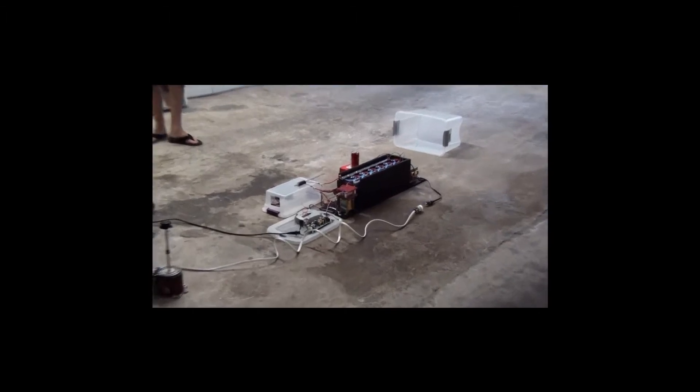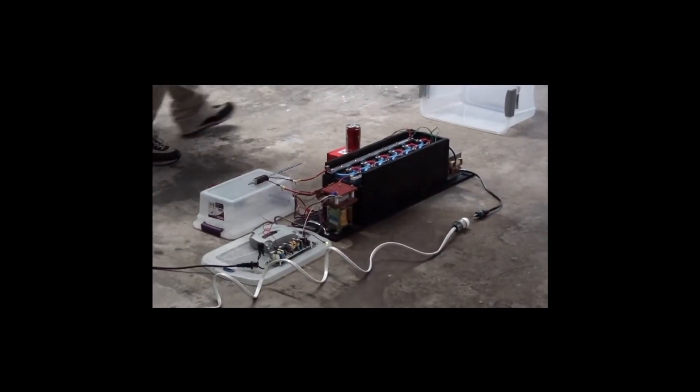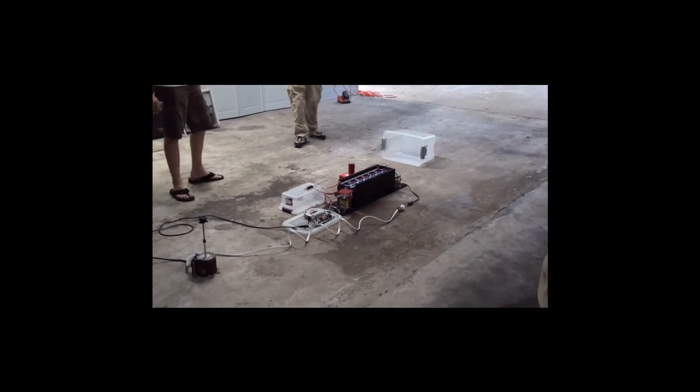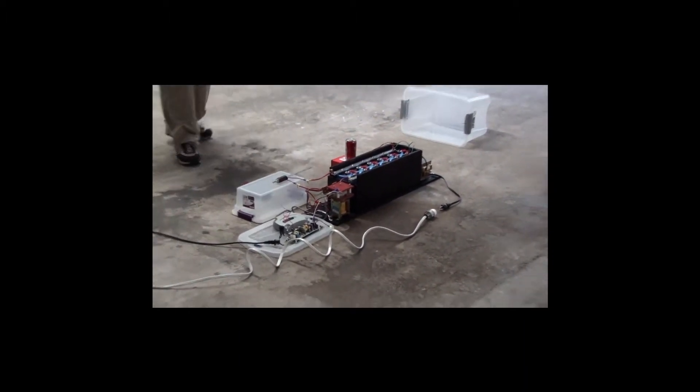Hey Hackaday and Sparkfun, this is a shoutout from XLABS USF from Coit and Alex. We put this together because XLABS parts Sparkfun and Hackaday.